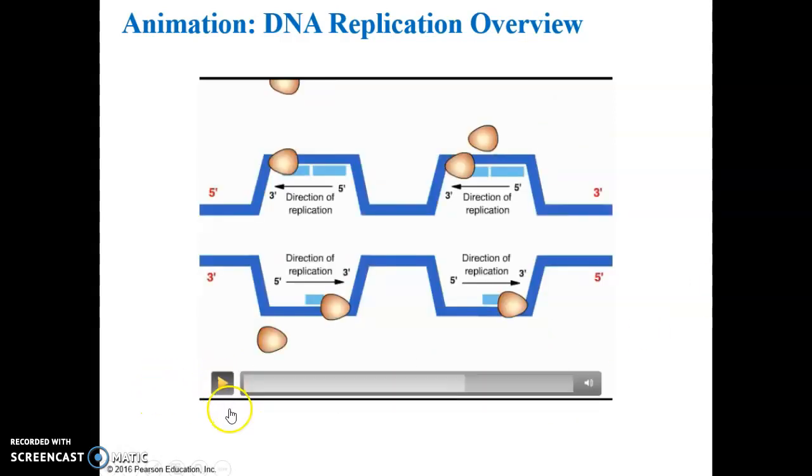That was a bit simpler than the previous longer video. Again, at the site of origin, a replication bubble is formed. The enzyme helicase unzips or unwinds the double helix molecule. DNA polymerase comes in and latches onto the single-stranded template to synthesize the missing strand and produce a double helix molecule of DNA. Don't worry about the three-prime to five-prime direction of synthesis — just know that DNA polymerase latches onto a single-stranded template to synthesize the missing strand.